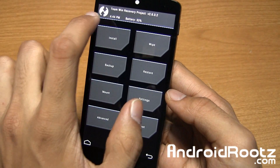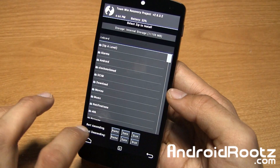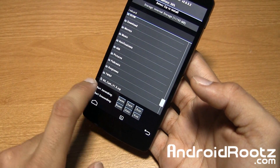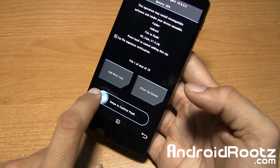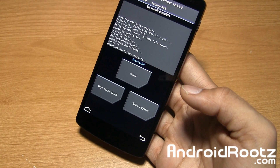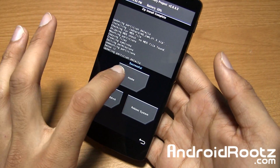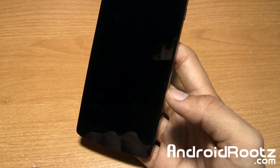We're on TWRP recovery right there. I'm going to select Install, then locate the zip file — that mod. There it is: Nexus 5 Cam zip file. I'll tap on it and slide my finger to install it. And it's as easy as that — it's actually done. It says 'updating partition details' and then 'successful.' It's that simple.